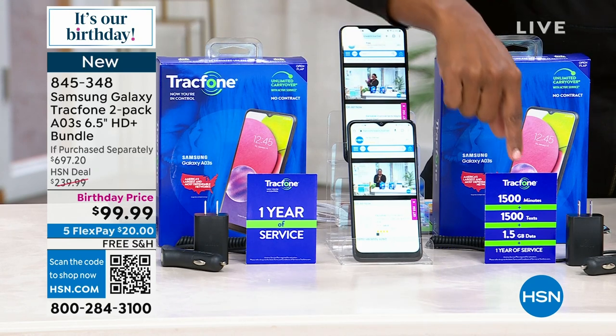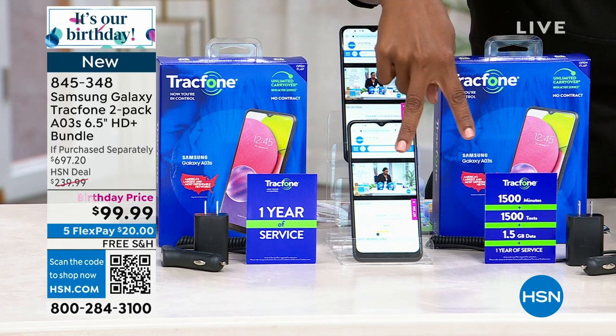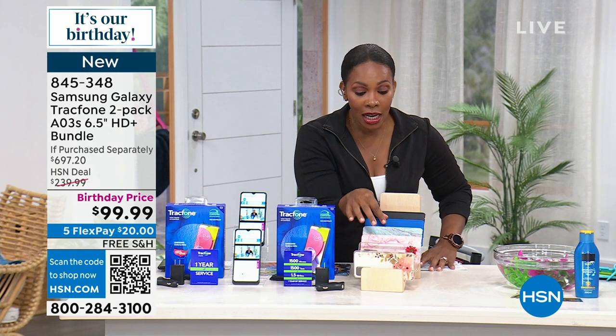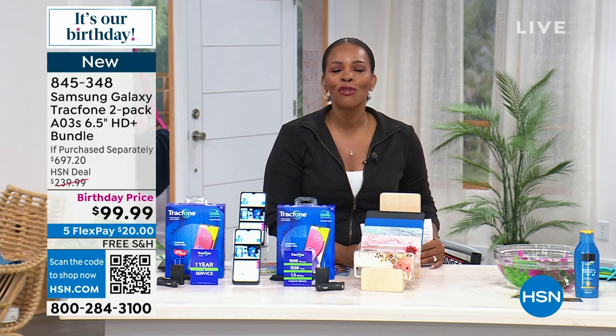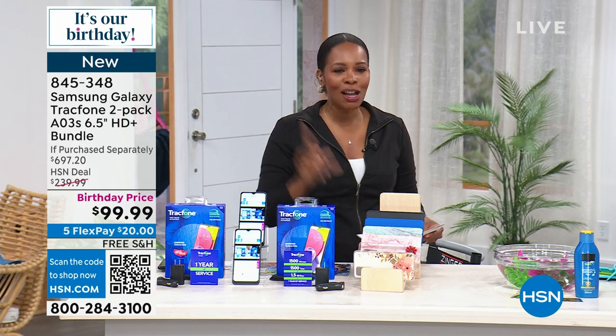You're also getting 1,500 talk, text, and data for both phones — so 1,500 for this phone and another 1,500 for the second phone. That's a value of $250 worth of talk, text, and data if you multiply that by two. You're also going to get the cases in whichever color you choose, and you're getting two of those as well, all for $99.99. We love that.